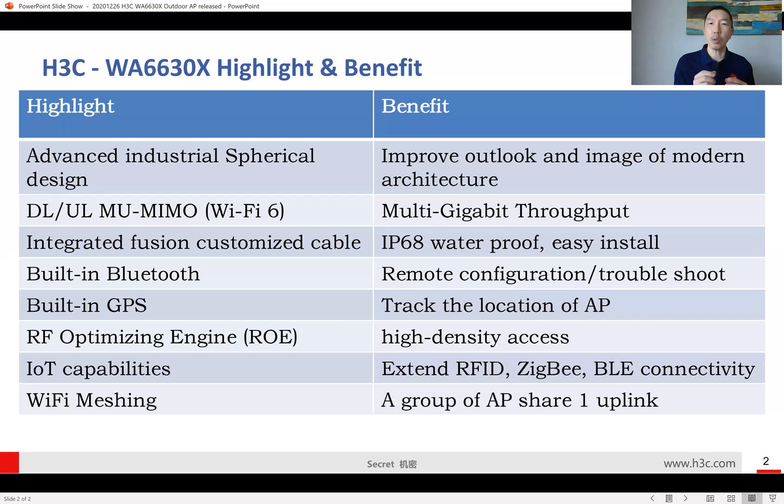As mentioned, it features a very integrated, custom fusion cable — only one cable plugs into the AP. It comes with an intelligent lock, and once locked, the entire access point is IP68 rated. It's very easy to install and saves a lot of time for engineers setting up outdoor access points.